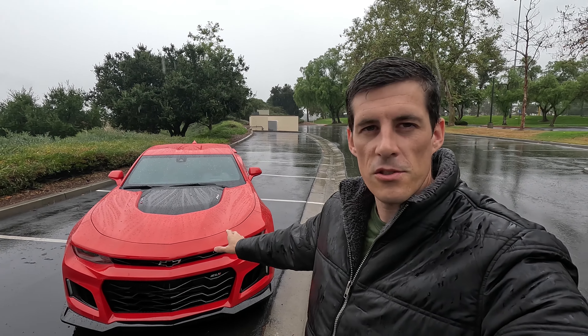Welcome to the channel guys. Today we're going to be talking about certain things that could destroy your Camaro because of the rain, and these are fully documented. GM hasn't fixed this, and some of these things are specific to the Camaro ZL1, and some are specific to every single 6th gen Camaro — from the turbo fours to the V6s to supercharged V8s and the SSs. You're going to want to check these things.